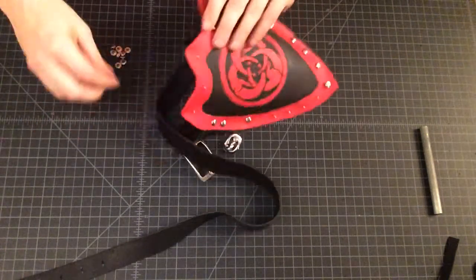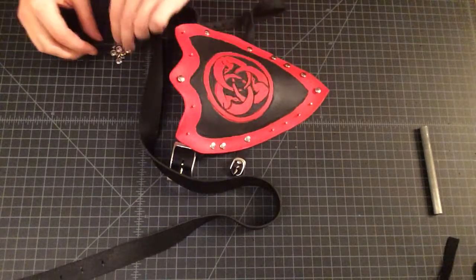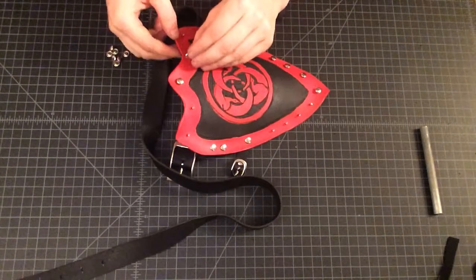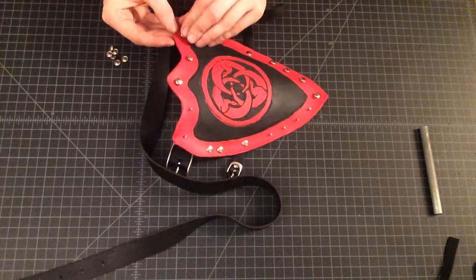The nice part about these rivets is you can snap everything together, get a look, and then just start riveting if you're satisfied. I like this red, silver, black look.